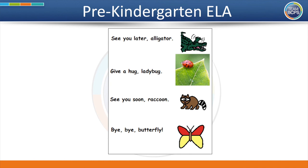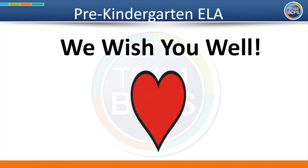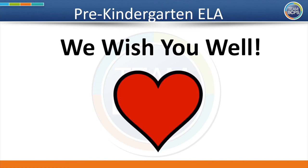That's all of our time for today. You did it! You listened to a story and learned how to take care of the earth. Well done! Now it's time to end our learning for today. See you later, alligator! Give a hug, ladybug! See you soon, raccoon! Bye-bye, butterfly! We wish you well! All through the day today, we wish you well! See you next time!